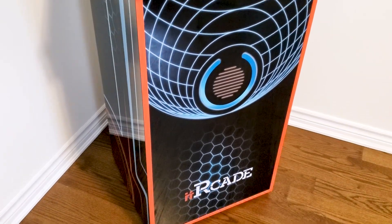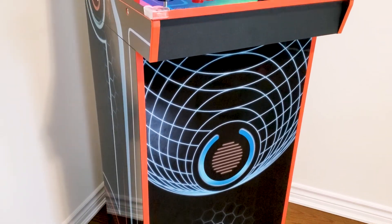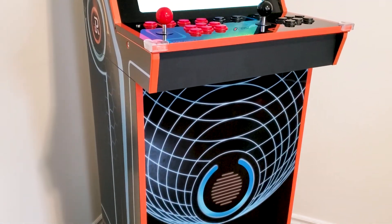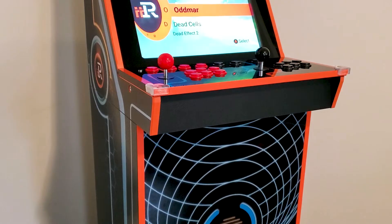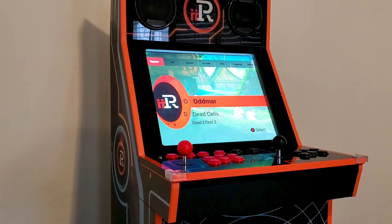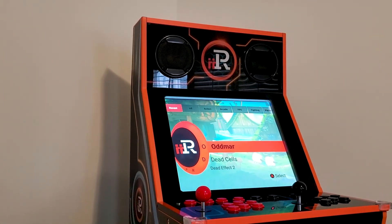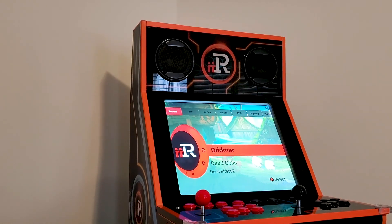In this video, we're going to take a look at another three-quarter scale arcade machine that has recently entered the market. This is the ii Arcade — or i-Arcade. I'm not 100% sure how it's supposed to be pronounced, but it is still a pretty sweet machine. This is Steve from Rostalgia, and let's get started.